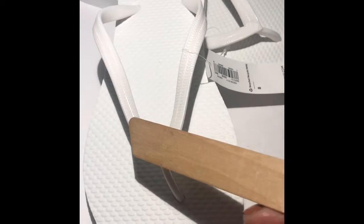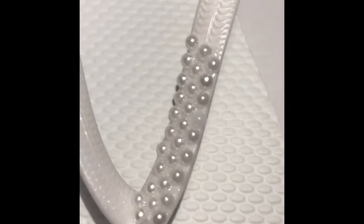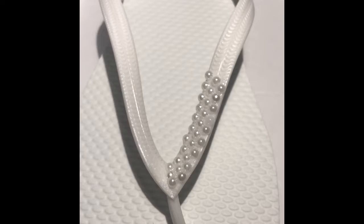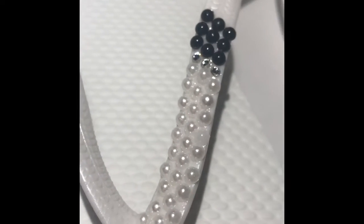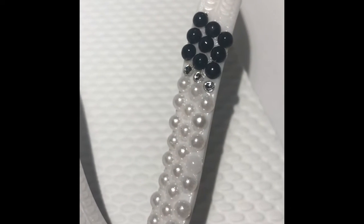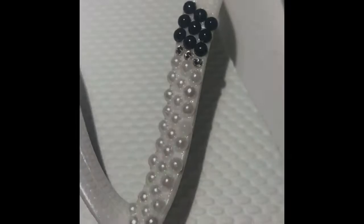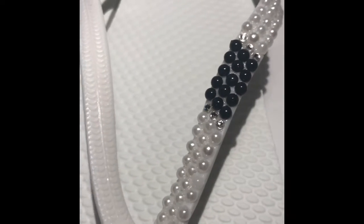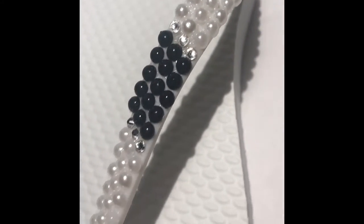This is the progress of the strap of the flip-flop so far. I'm going to add the Swarovski crystals and keep going. I have started to add the black beading and as you can see it's coming along nicely. I am going to complete this side of the shoe and show you the result. This is how the flip-flop looks so far — I'm going to complete the other side and show you how it turns out.